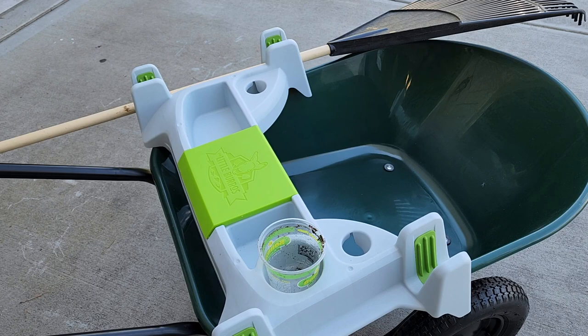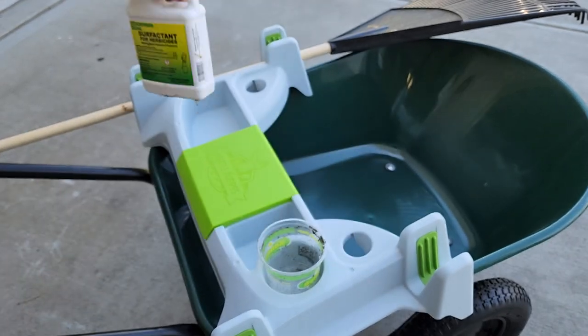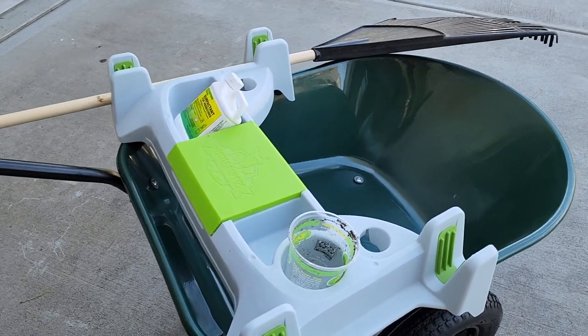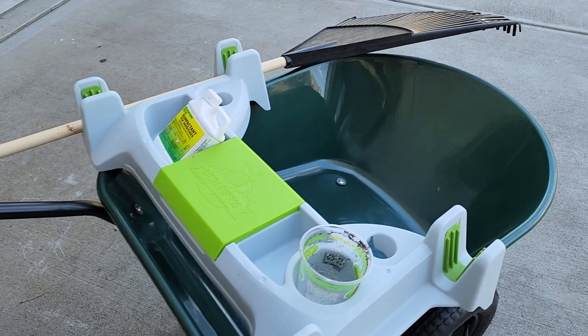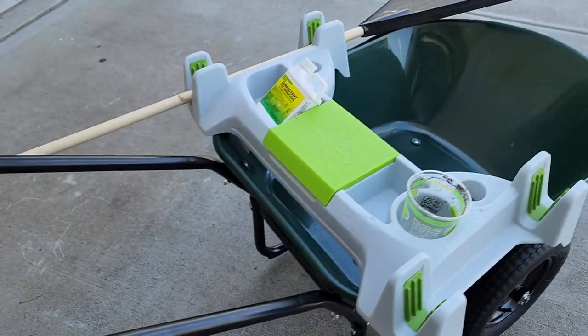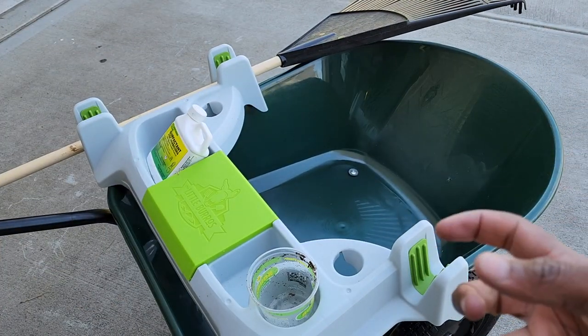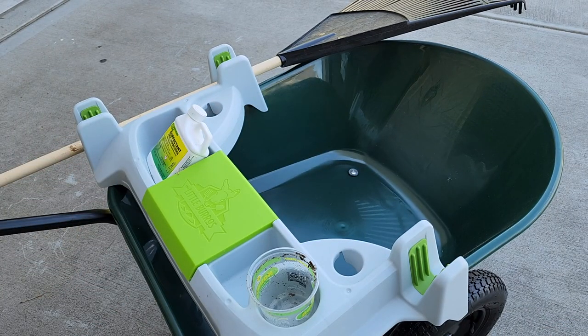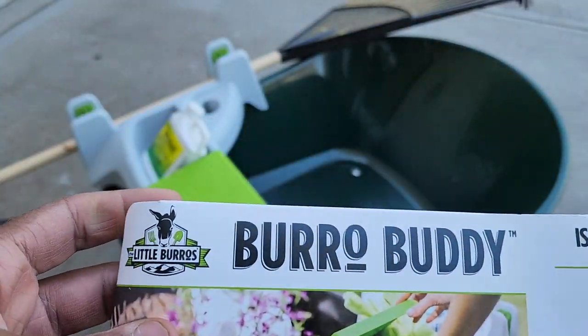Everything looks good, nice and tidy. I'm going to be doing some yard work — I've got some herbicide, I'll put that right there and carry it around. I pick up my wheelbarrow, got everything in place, and now I'm able to move nice and easy with everything in one place, not having to carry things all around.